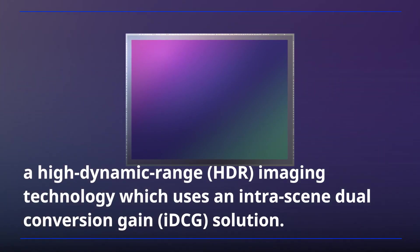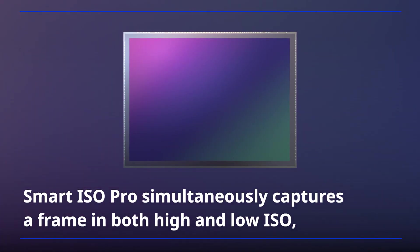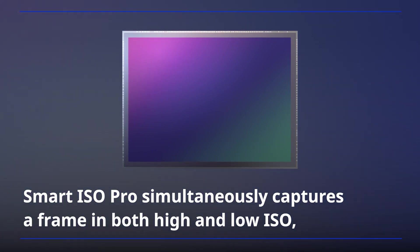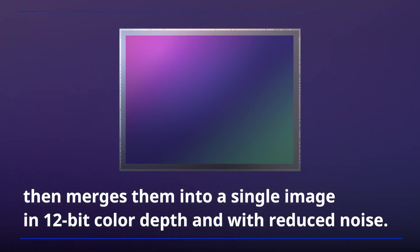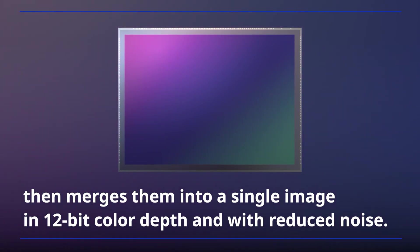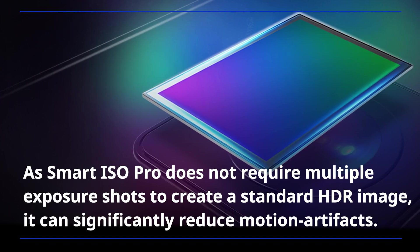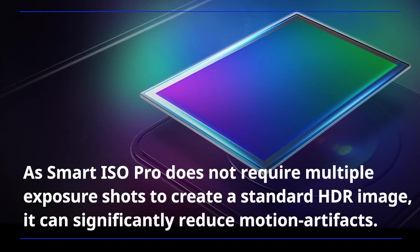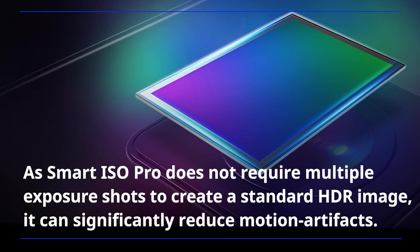which uses an intrinsic dual-conversion gain solution. Smart ISO Pro simultaneously captures a frame in both high and low ISO, then merges them into a single image in 12-bit color depth and with reduced noise. As Smart ISO Pro does not require multiple exposure shots to create a standard HDR image, it can significantly reduce motion artifacts.